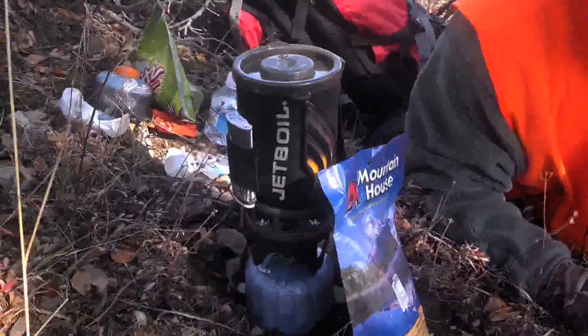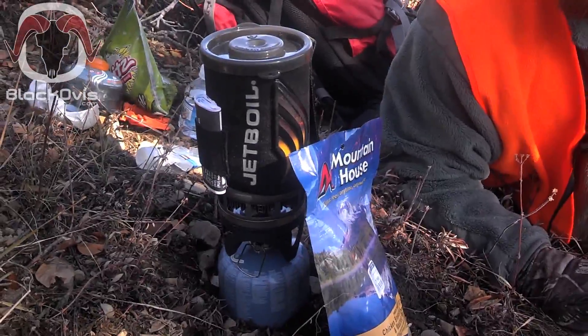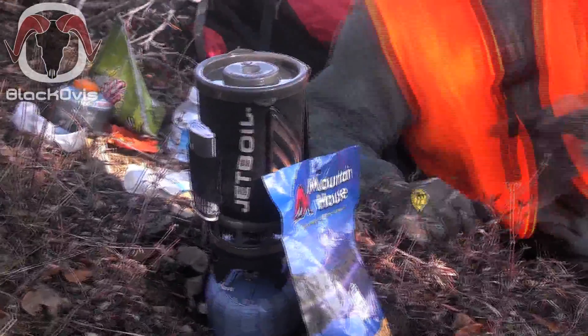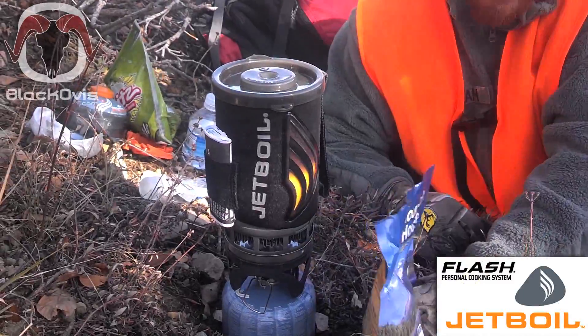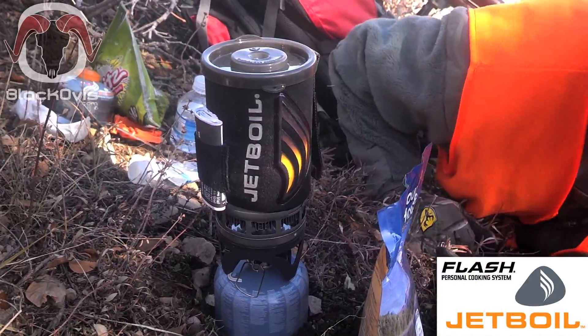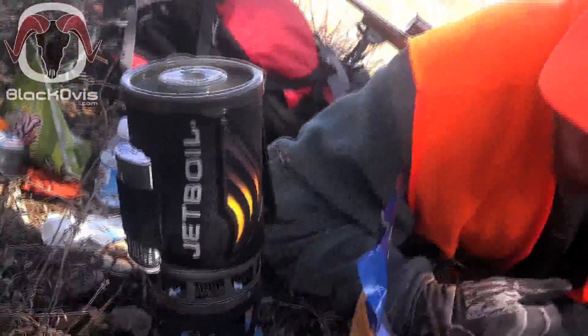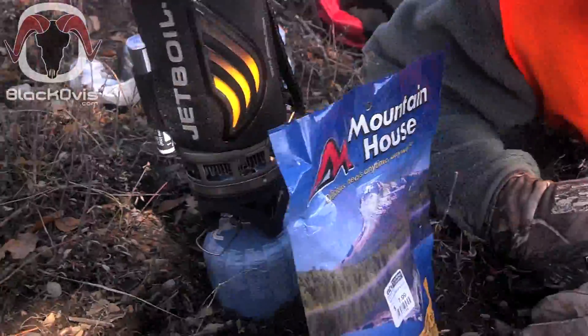All right everybody, this is Nate with BlackOvis. Just wanted to give you a quick rundown on the Jetboil Flash cook system. It comes in this canister kit that Nate's using here, and he's got his Mountain House ready.